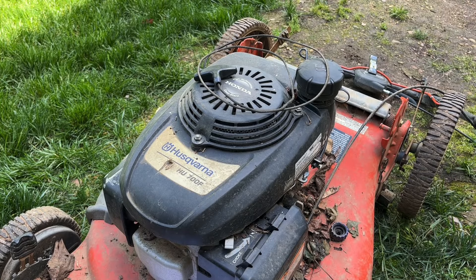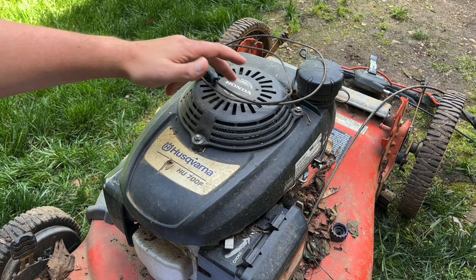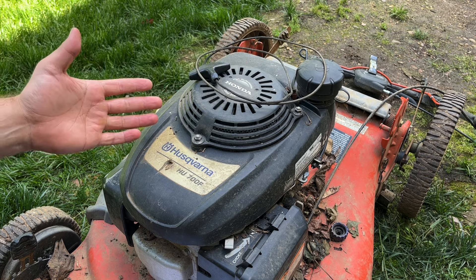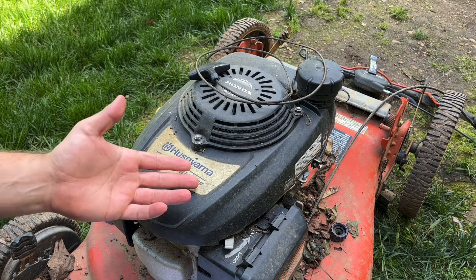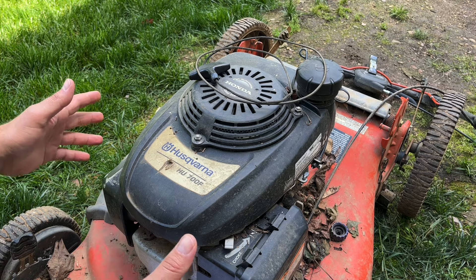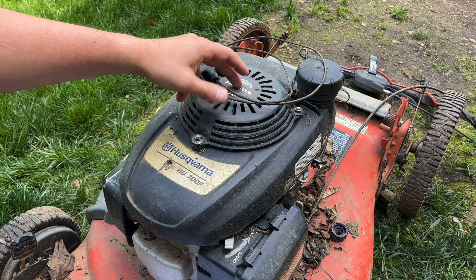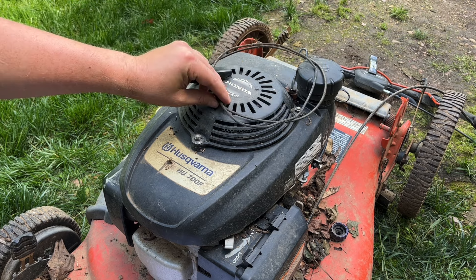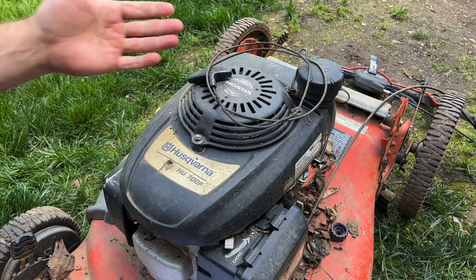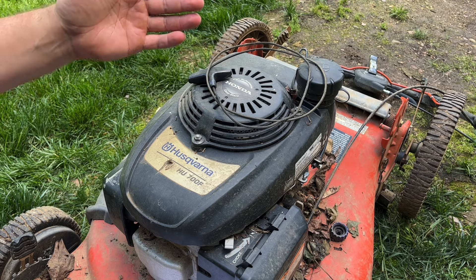Hey guys, hope you're having a good day. Today we're going to go through the recoil only on this mower. It's a Honda GCV 160 engine on top of a Husqvarna HU 700F push mower, but this engine is pretty much used across the board on all types of equipment. The recoil on this one has an issue when you go to pull it out — it's weak to return or gets stuck pulled the whole way out.